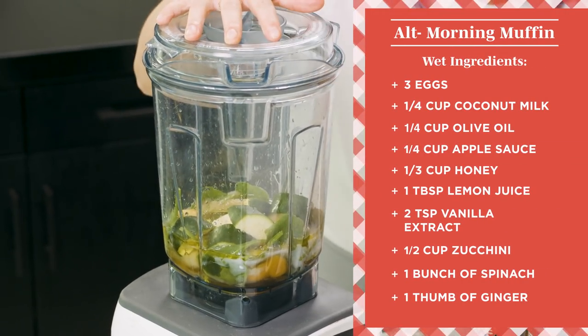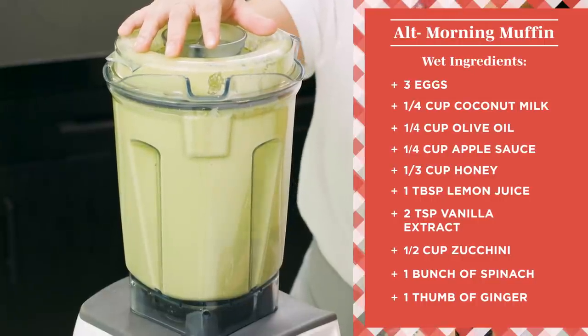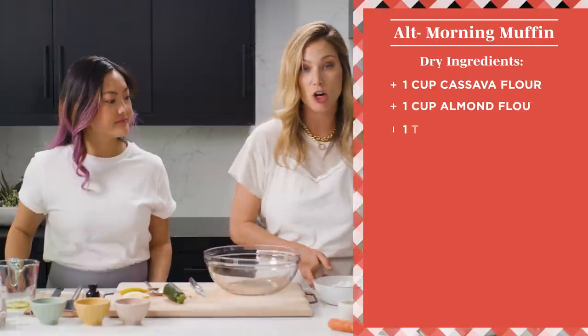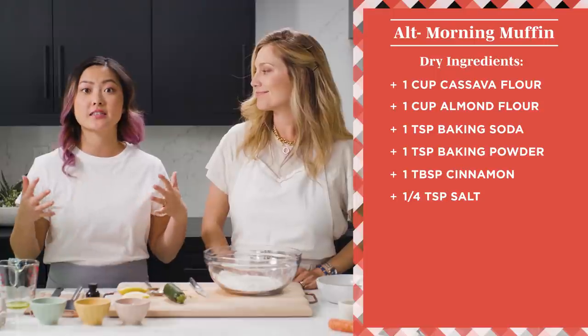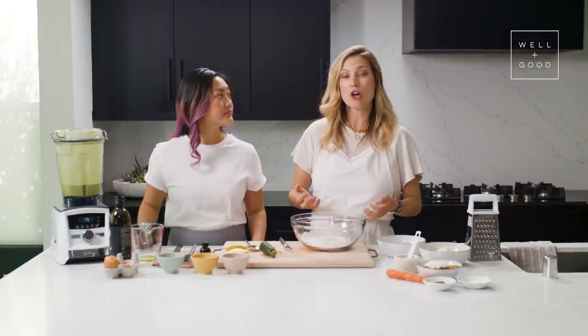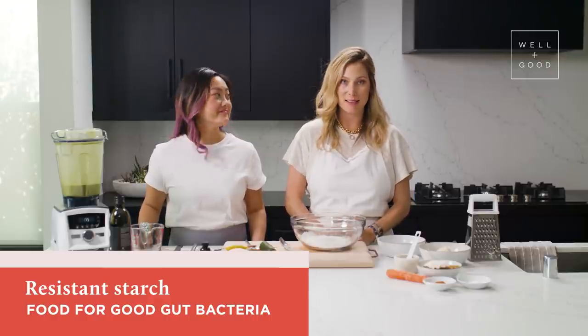We're going to blend this on high until everything is incorporated — it happens quick. All right, that looks good, so we're going to set this aside while we work on the dry ingredients. The flours we're using today are cassava flour and almond flour. Cassava flour is made from the whole cassava root and has great thickening power, so it'll make these muffins nice and dense. It also has good binding power, keeping everything together even without gluten. It's a grain-free flour, very similar in texture to wheat flour, giving us the density we're looking for. Cassava is also a resistant starch, which means it's food for the good bacteria in our guts — it's a prebiotic — making this a very gut-healthy recipe.